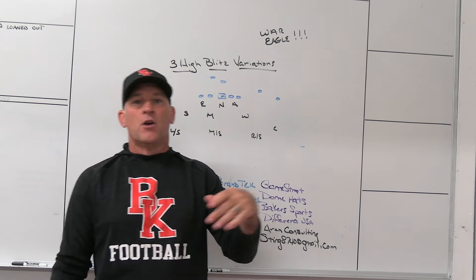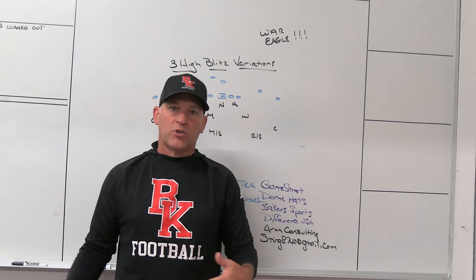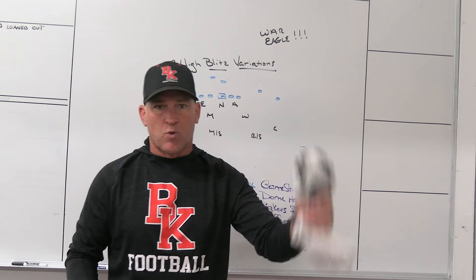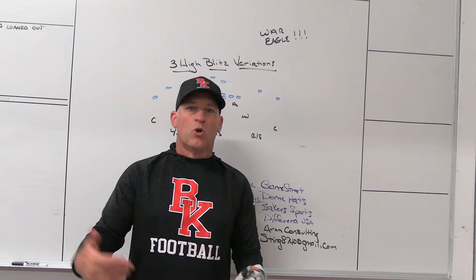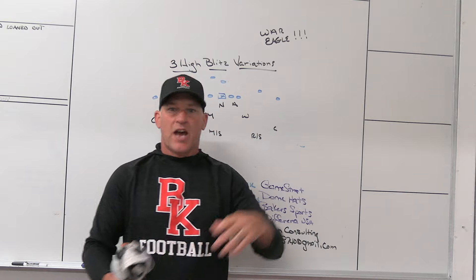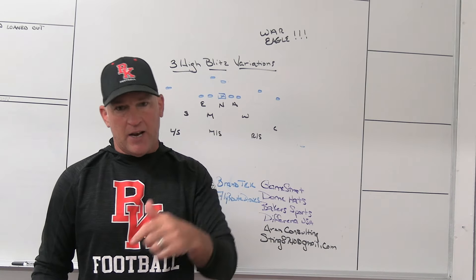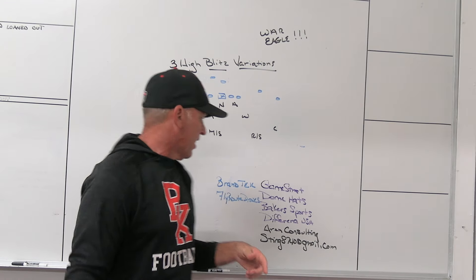Aaron Consulting — the work that Dan and his group does with the recruiting process, educating families on the recruiting process while keeping the head coach at the forefront. They do a lot of Zoom calls and webinars, always trying to keep families in the loop with the recruiting calendar, important timelines, how you can build your NCAA contacts, and how NIL and the current world of recruiting have changed. Check out Dan and his guys at Aaron Consulting, GetAaron.com — G-E-T-A-R-E-N.com.